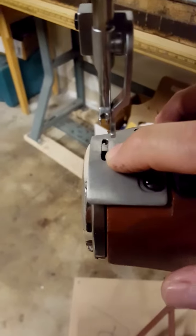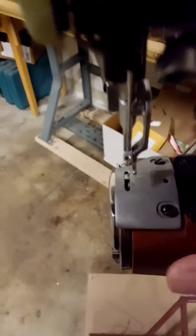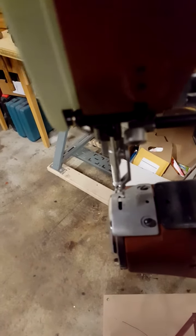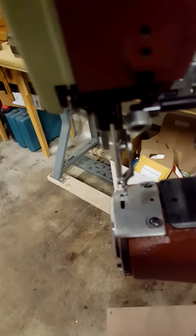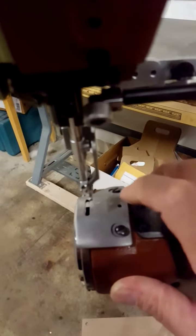It's called the slotted plate for a very simple reason: it has a slot instead of the big space and the feed dog that the normal traditional setup has in it. Setting it up is pretty easy. This one's already halfway done, but we're going to talk about the preliminary first.